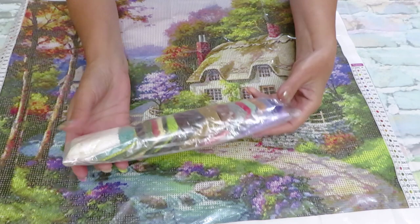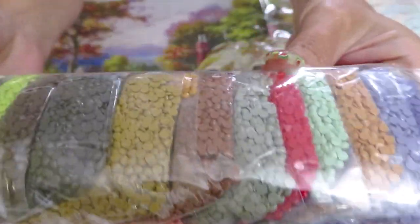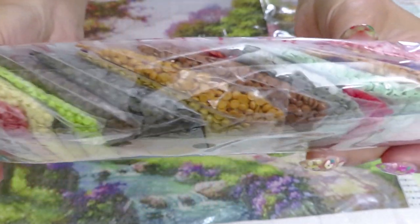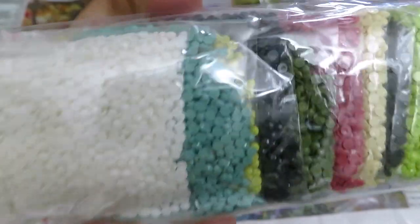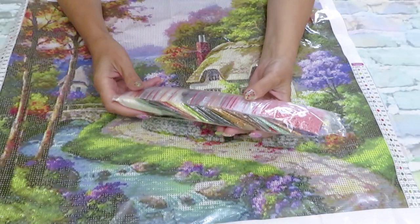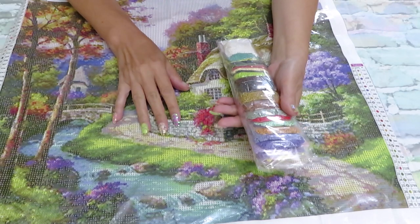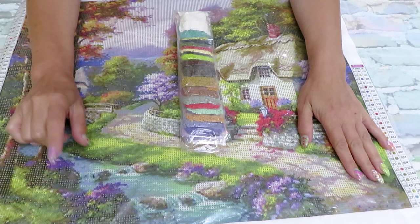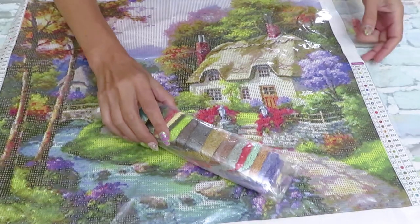All the diamonds are already pre-packed into zip-lock bags. Most of you said you prefer round diamonds — and while many said square, I think the majority prefer round because it's faster to complete. The diamond color quality is really good across every canvas now. Square diamonds can sometimes have trouble with DMC code 310 — black or brown — but overall diamond painting factories still need to work on that particular DMC code. This is a gorgeous canvas.